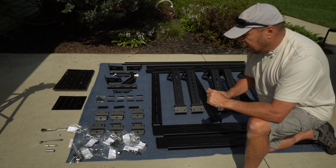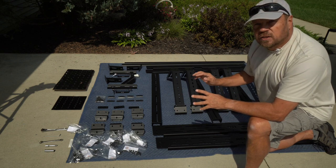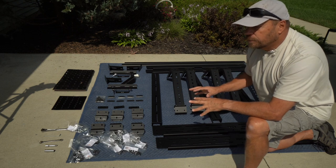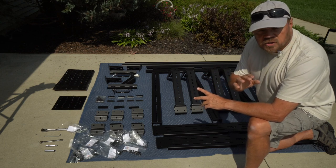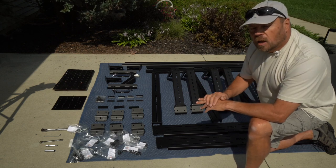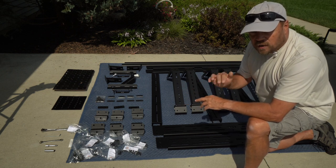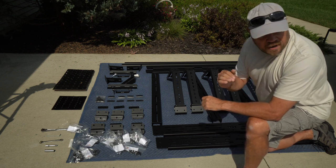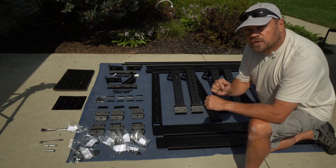We're going to start the install now. One thing I want to mention: this isn't meant to replace the instructions. I've spent time reading and studying how this goes together and encourage you, if you're considering buying one of these, to study the instructions before you install it. I may miss something along the way that could be critical, so please do not take this video as installation instructions for your rack. I'm here to help you see how this works so you can make a decision on whether this is a good solution for you.